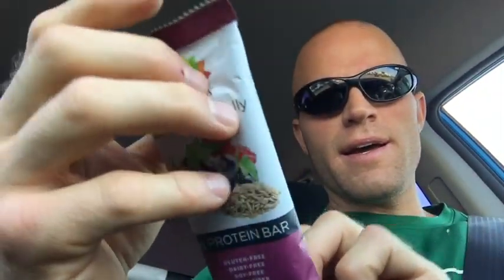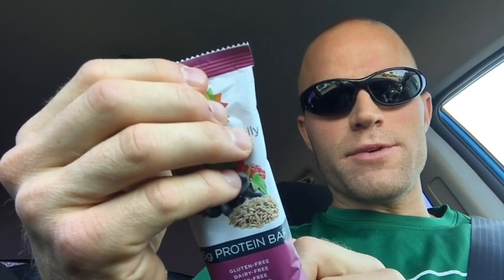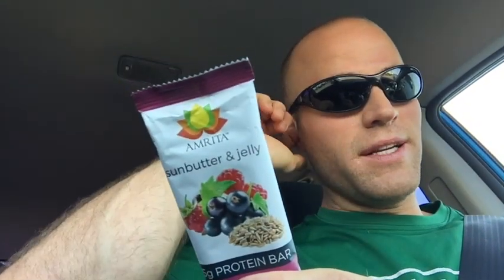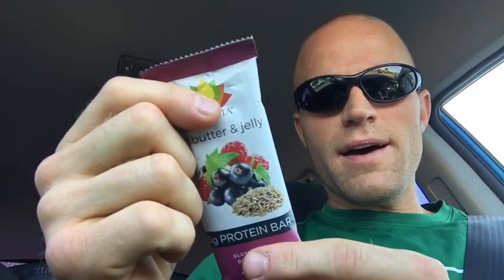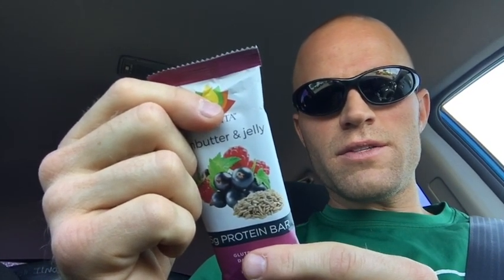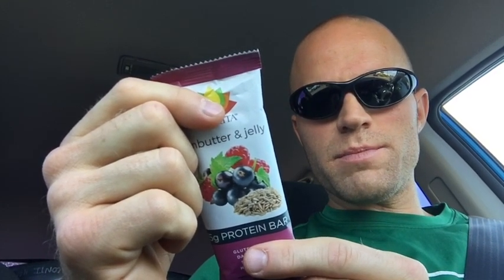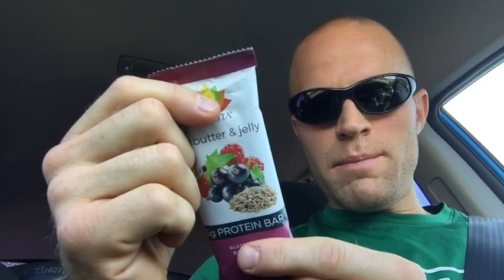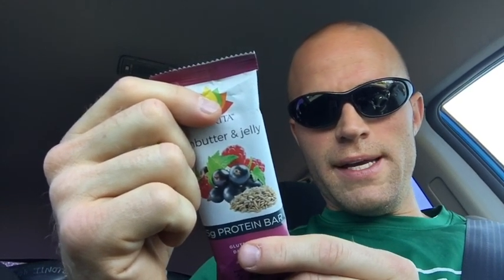A quick screenshot of that. It's got 8 grams of fat, 75 grams of sodium, 11 grams of sugar, 15 grams of protein. The number one ingredient is date paste, then brown rice protein, sunflower seed butter, sunflower seed, coconut oil, pea crisps, pea protein isolate, rice flour, rice starch, chia seeds, dried blueberry, dried strawberry, unsweetened coconut, chicory root, and Himalayan pink salt.